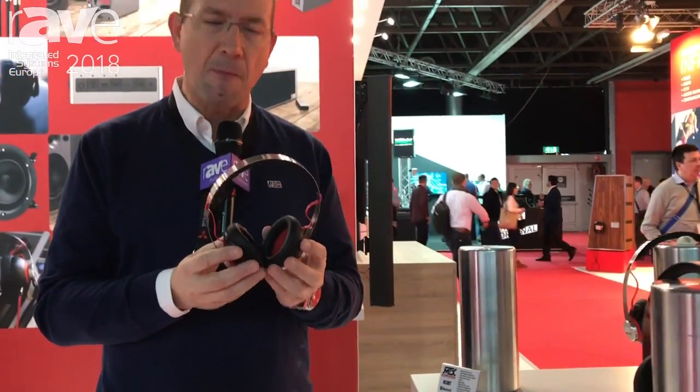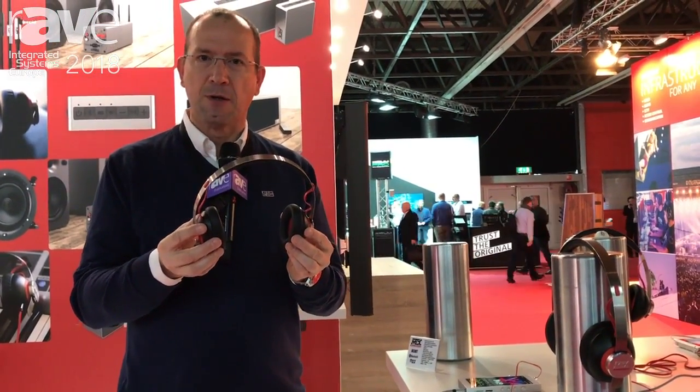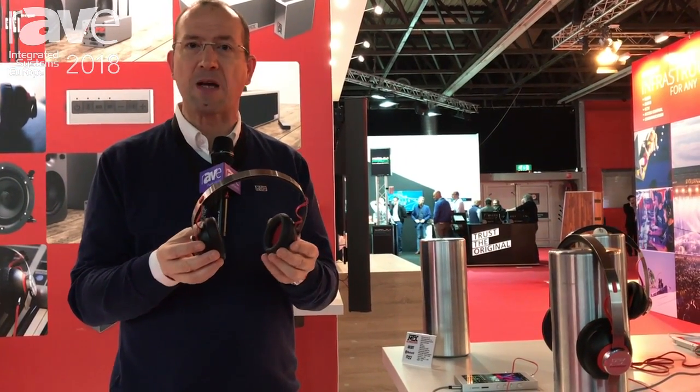It's really comfortable and it plays for 24 hours on a single battery. If you want more information, please visit our website at mtxaudio.eu. Thank you.